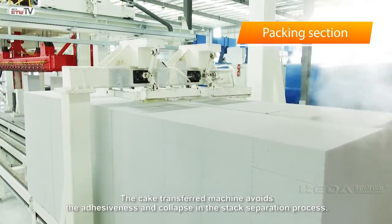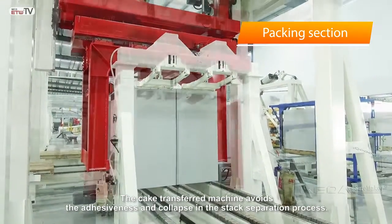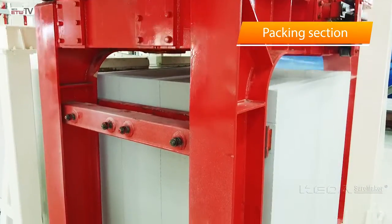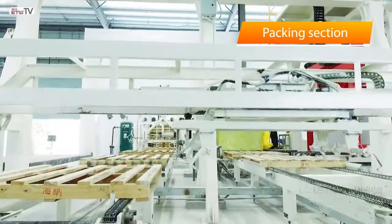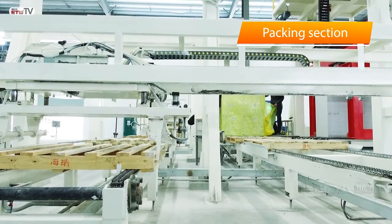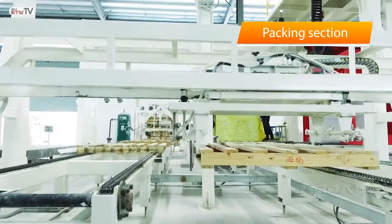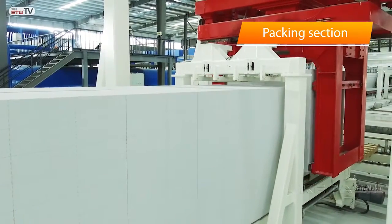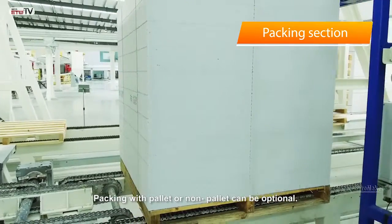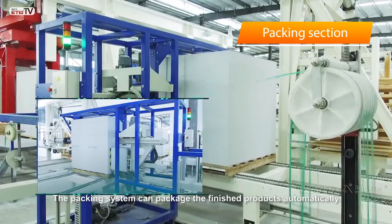The cake transfer machine avoids adhesiveness and collapse in the stack separation process. Packing with pallet or non-pallet can be optional. The packing system packages the finished products automatically.